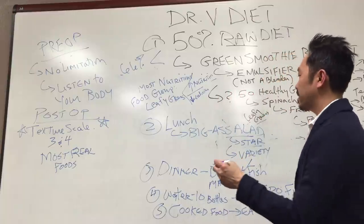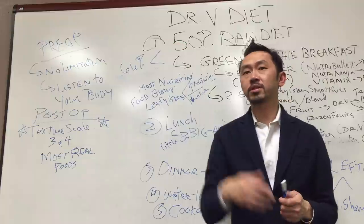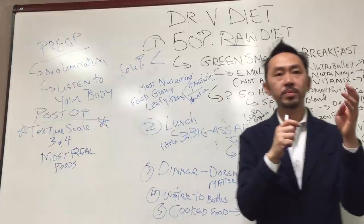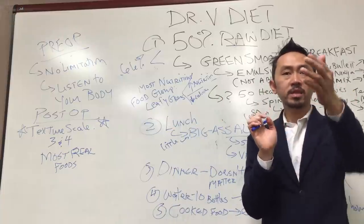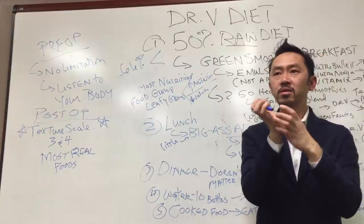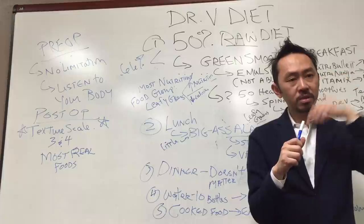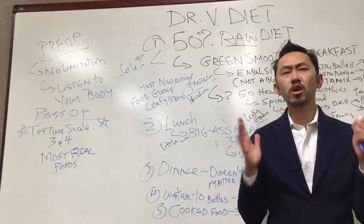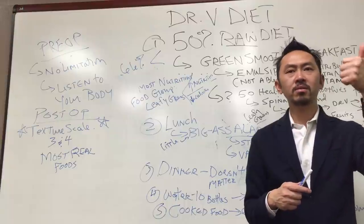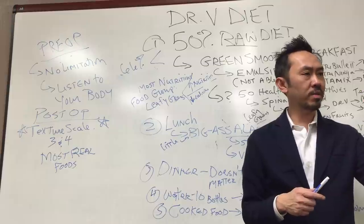Your big-ass salads post-op become little big-ass salads. It depends on where she is — right after surgery, even four weeks post-op, she can start eating little salads; it might be tight. But six or seven months later, she can eat a little bit more. It's about listening to her body. That's why you don't need to know exactly how much to measure. Write this down: one — listen to your baby. Two — live with the consequences.